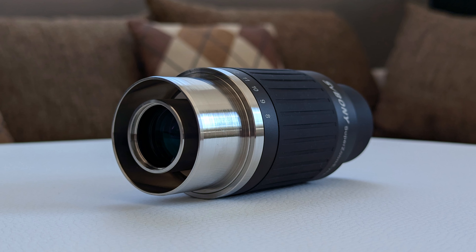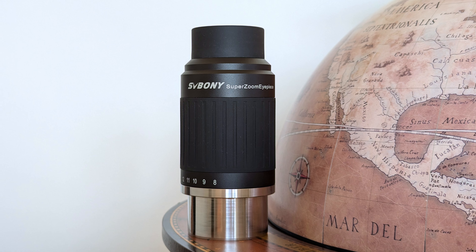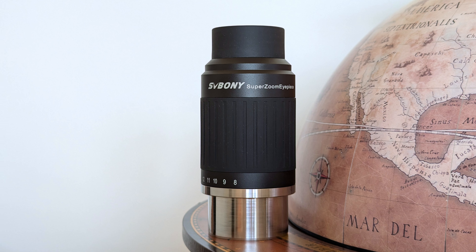The SV230 seems to be quite the complete package. It's also very well built — there is no rattling inside and it does have a premium feel to it when holding it in hand. I must say that I'm quite a fan of the two-tone look of the eyepiece, with the black anodized aluminum for the top and the lighter brushed stainless steel for the bottom part. So on paper, this is shaping up to be a decent zoom eyepiece.